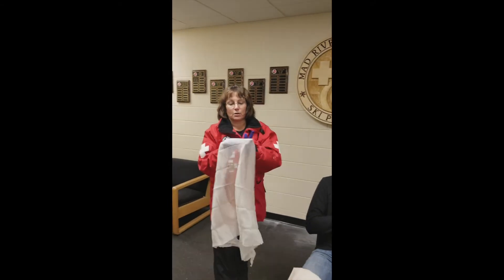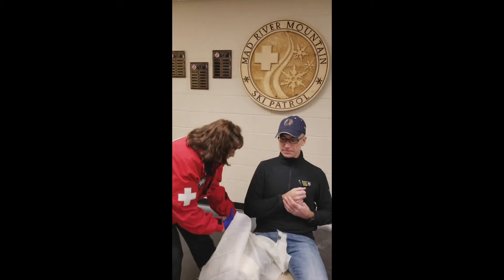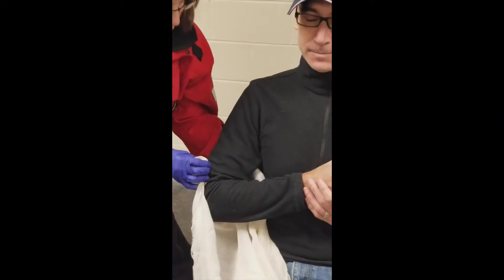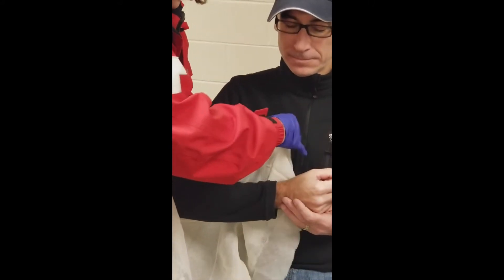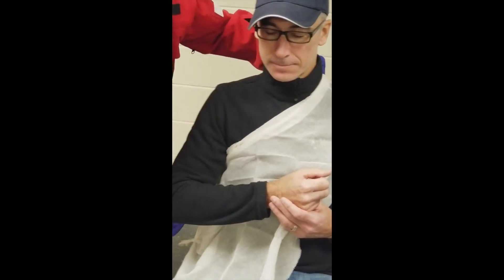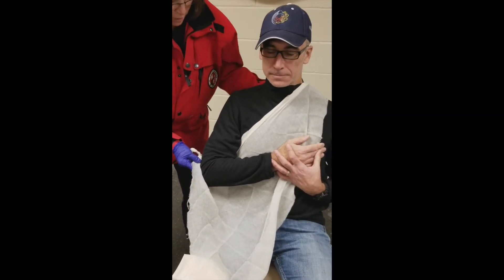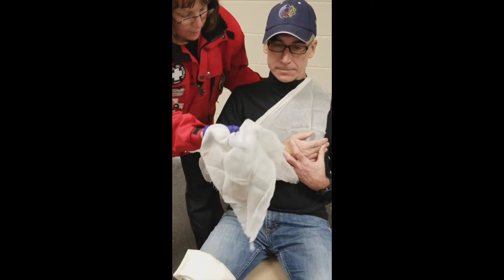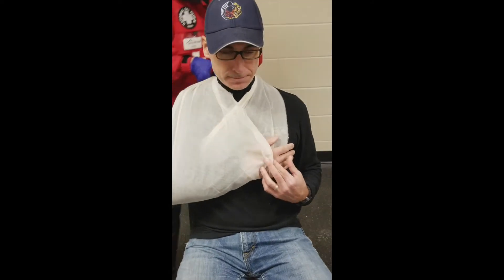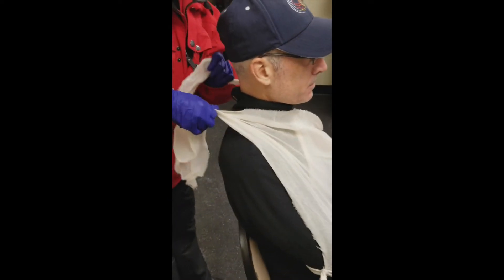The first thing we're going to do is take the apex with the little knot tied in it and snug it right up to the elbow area. Then you're going to take this part of it and bring it up over the opposite shoulder. You're going to cradle the arm like a hammock and bring it up over here, straighten it out, raise the hand up a bit, and make it snug.